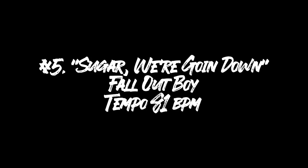And beat number five is the last of this batch that uses the standard tom beat approach. It comes from a breakdown section in the song 'Sugar We're Goin Down' by Fall Out Boy.